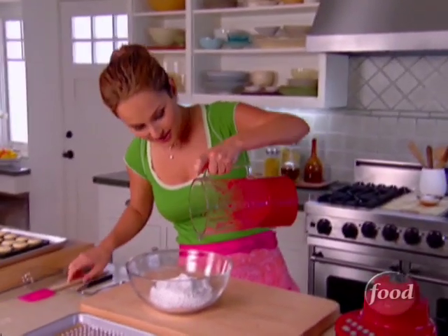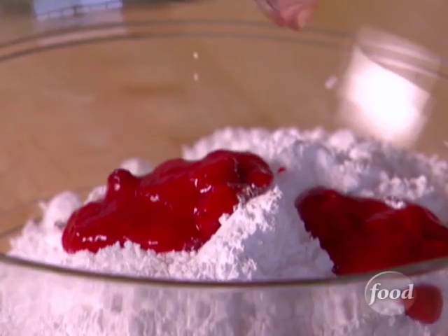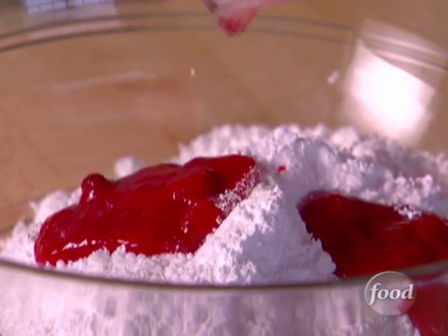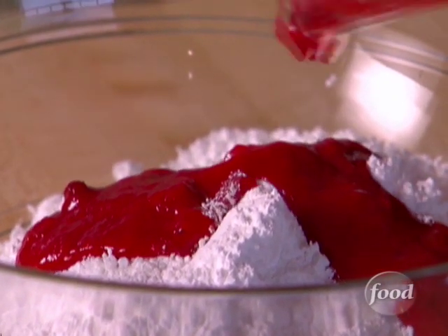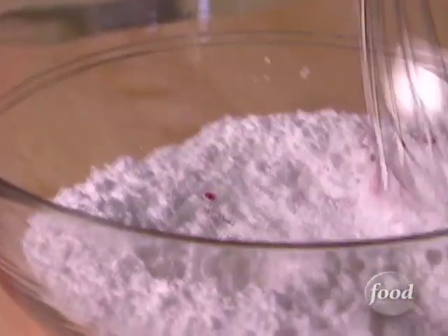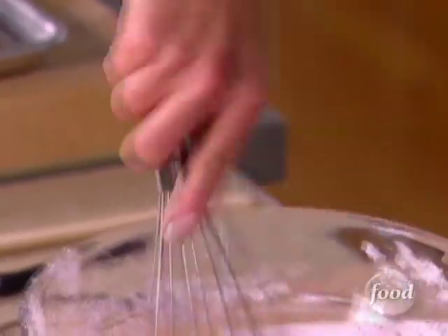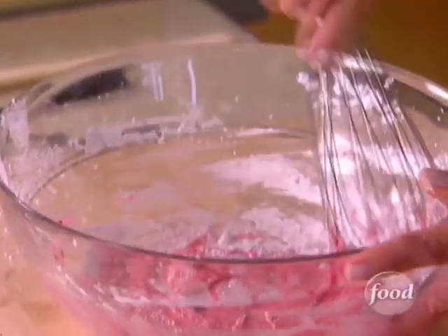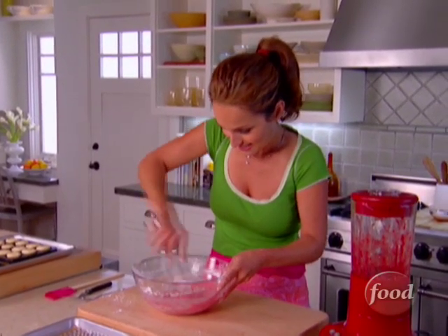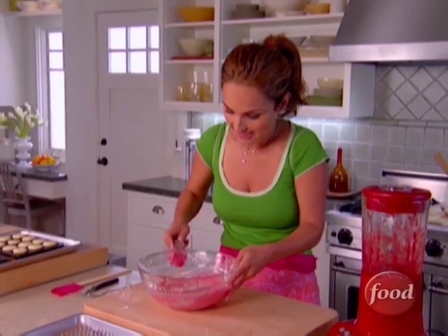I just want to pour the strawberry sauce right on top of the powdered sugar. You just mix this all together with a whisk so you get a nice glaze. And that's it — that's how easy it is to make a glaze.